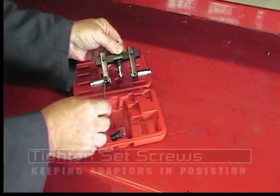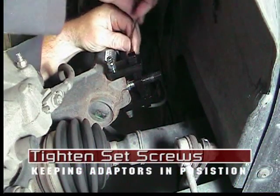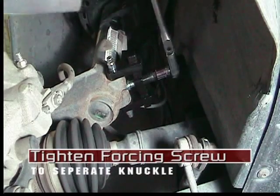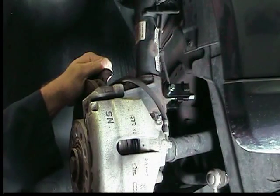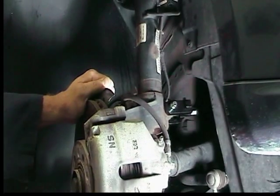Tighten the small set screws to retain the arms in position. Now tighten the forcing screw to spread the knuckle at the split. Do not over tighten. Remove the strut from the knuckle assembly following the manufacturer's procedures.